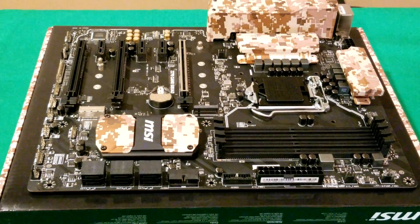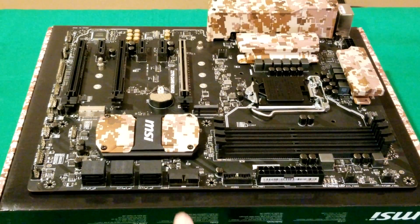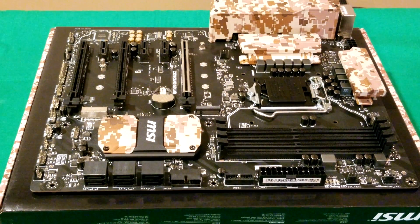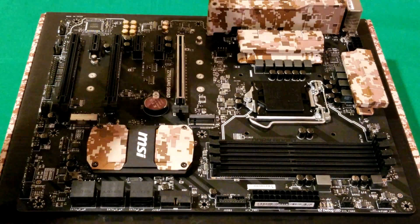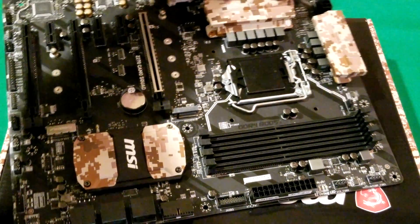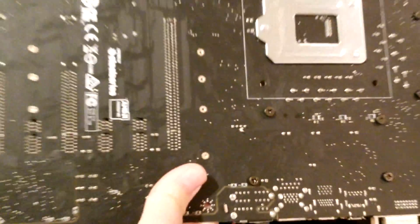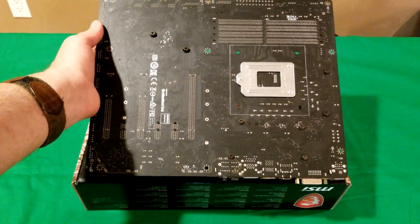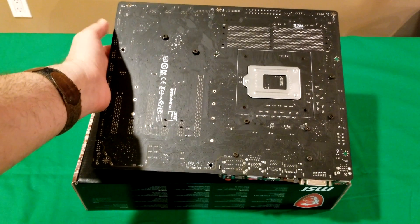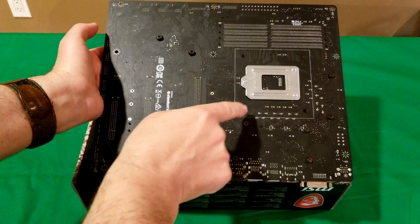On the side of the motherboard, for USB 3.1 configuration you have one connector going in vertically and one from the side, which is a nice option depending on your build. You also have six SATA 3 connectors here. Here's a quick look at the bottom of the motherboard — you can see the mounting holes for CPU coolers, but nothing else too special.